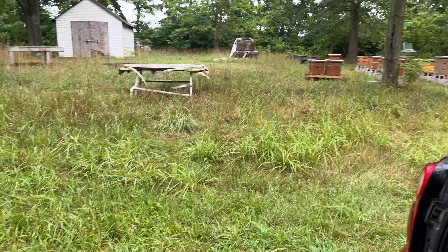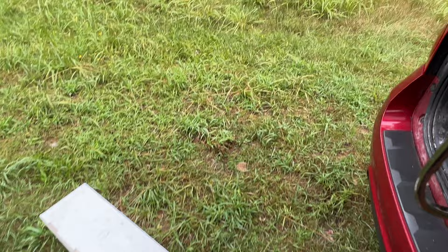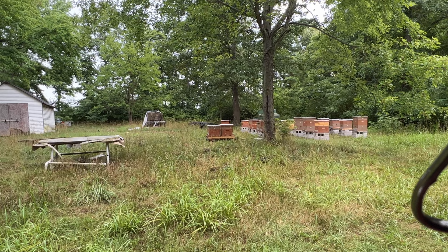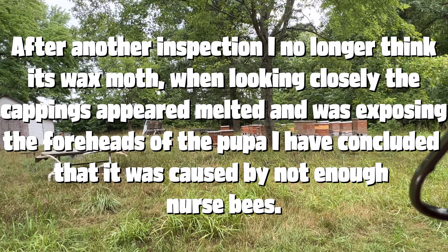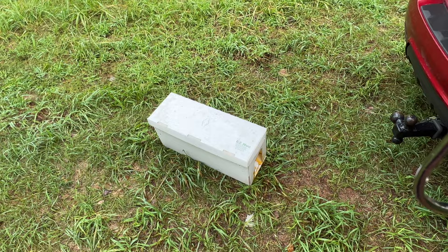I also brought some more nucs. I'm going to take the three hives I had split on that pallet and move them into these nucs so they have less space to defend, and move them to a different location to prevent robbing. I was also informed that when you see a lot of bald brood in a line, that's usually wax moth — I did see that in the farthest one when I was checking it a couple days ago. So getting on that stat. Now let's go see how our starter colony is doing and see if they started making any queen cells.